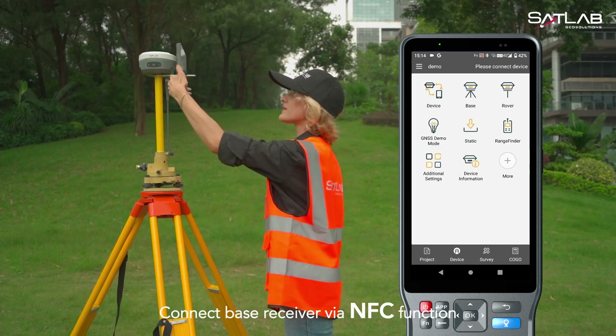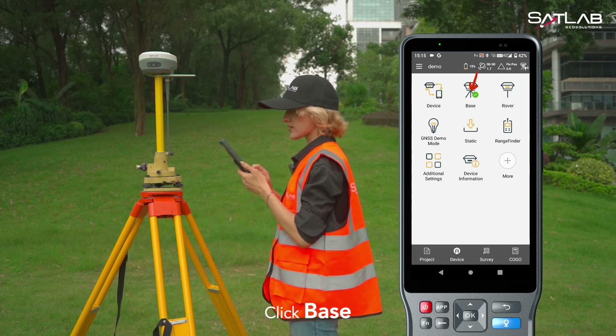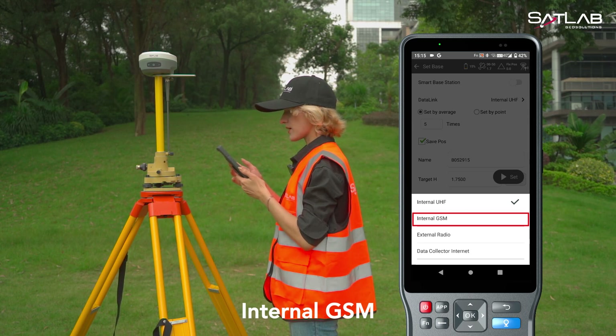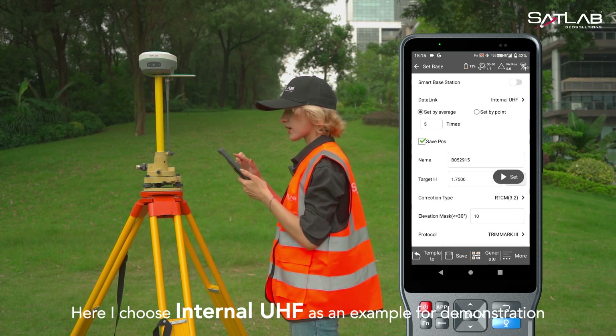Connect the base receiver via the NFC function. Click base, and you can choose internal UHF, internal GSM, external radio, and data collector internet as the data link. Here I choose internal UHF as an example for demonstration.